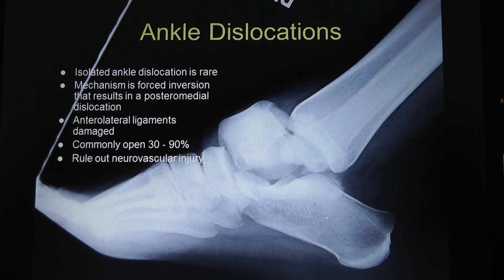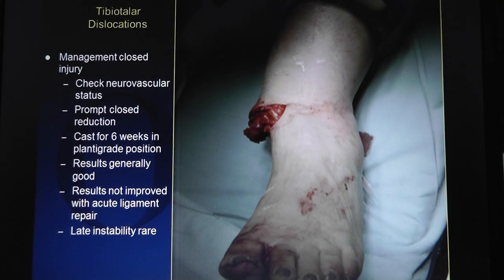Ankle dislocations - they're rare. The last time I saw one was in residency when a guy's foot got caught up in a motorcycle wheel. It's from forced inversion. The anterior lateral ligaments are damaged, and they're usually open. You have to rule out a neurovascular injury. That's a pantalar dislocation - not an ankle dislocation, I just threw it in for eye candy.